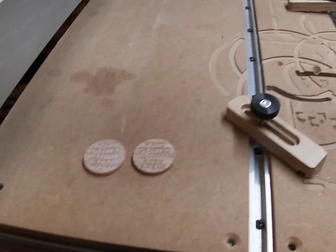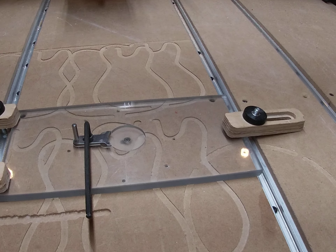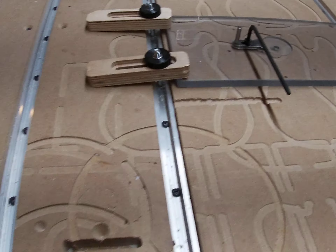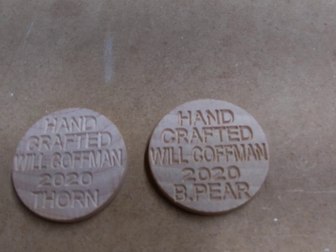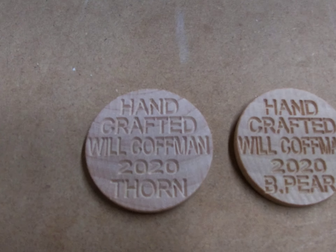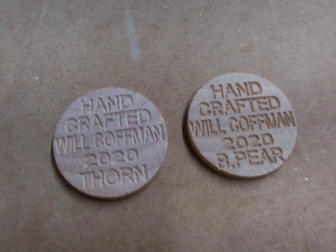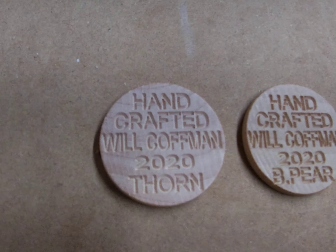I'm going to do a little mini video about this. I want to give credit where credit is due. I had the dilemma of reproducing these coins for my bowls. I decided this is what I want to put in the bottom of them instead of writing with a Sharpie, burning with a hot branding iron, doing it by hand with a soldering gun, or whichever other way you might choose.